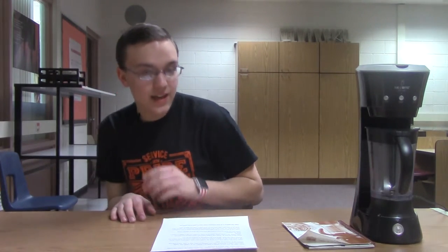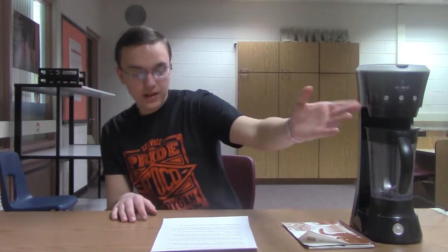Along with this, the Mr. Coffee Cafe Frappe Frappuccino Maker features an automatic frappe setting and a pulse setting where at the press of a button you get a frappe in a quick three minutes.